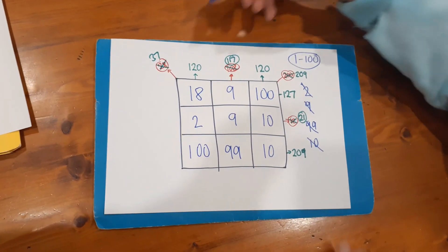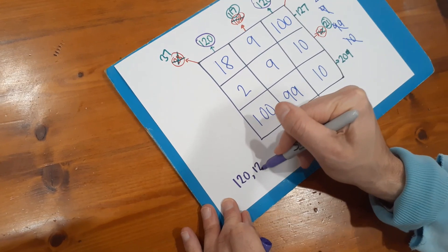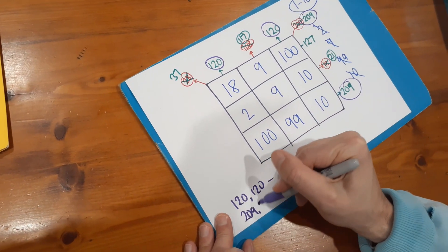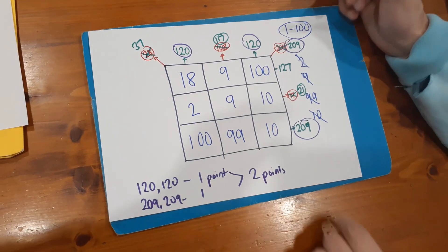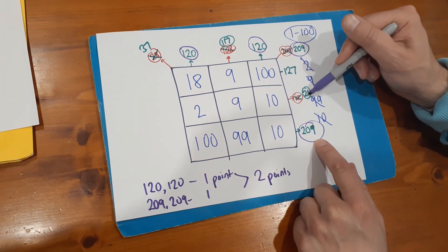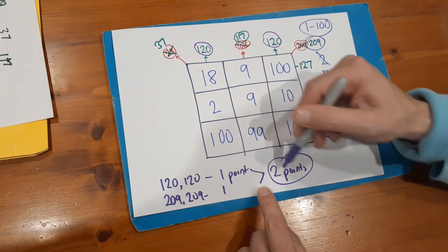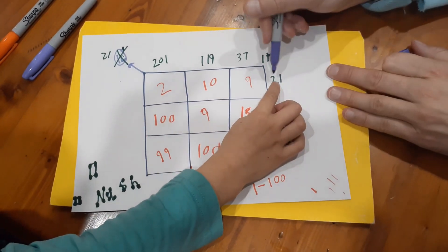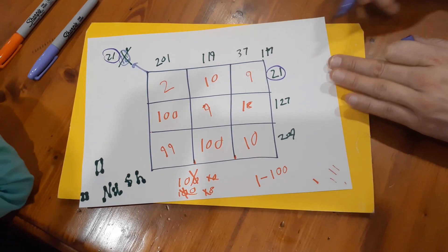The scoring works like this: I've got 120 twice, so any pair scores you one point — so 120, 120 would be one point. I've also got 209 along there and 209 up the diagonal, so that's another point. I finish with two points. If you were smart enough to get three of one number — 209, 209, 209 — that would be two points; four of them would be three points, and so on. Nash scored one point: 21 along here — ten, nine is nineteen, plus two makes 21. So I would win that game two points to one.